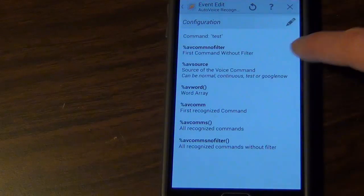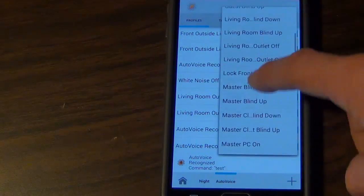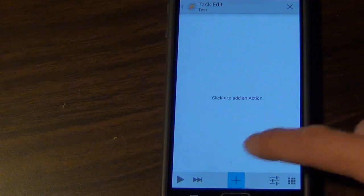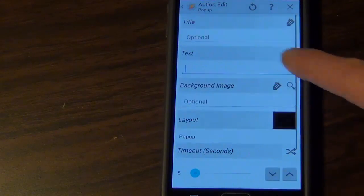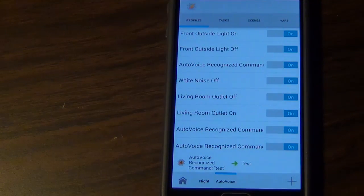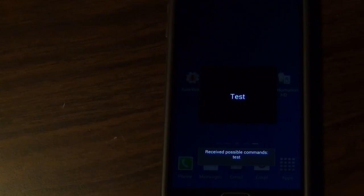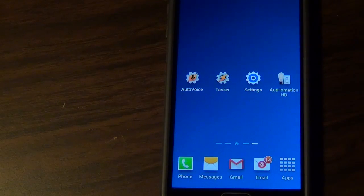Now it's going to ask me to choose a task. I can choose one I've already made or create a new one, give it a name, and then it's going to ask me to add some actions. I'll tap on the plus, choose an alert, choose a pop-up, and call it Test. To save this in Tasker, I need to exit out of Tasker. Now I can test it — okay Google, Test. There we go — it received the possible command 'Test' and popped up my Test notification. That's just a really basic command to show you how it works.